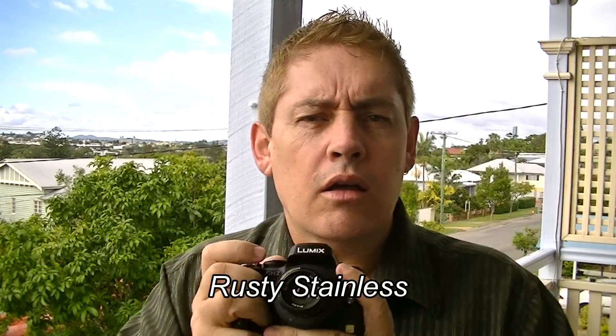Rusty Stainless here. I just want to talk to you about enlarger lenses. Maybe you're thinking you're getting one as part of your hobby of old legacy lenses. Well if you're like me, you ran into a big problem because you're a bit of a dumb-dumb and you didn't know that these enlarger lenses can't focus themselves. I've got mine on my GH2 Panasonic — you can put them on just about any camera with the right adapter.